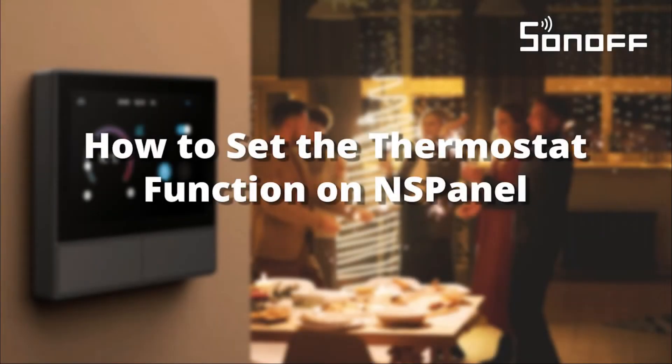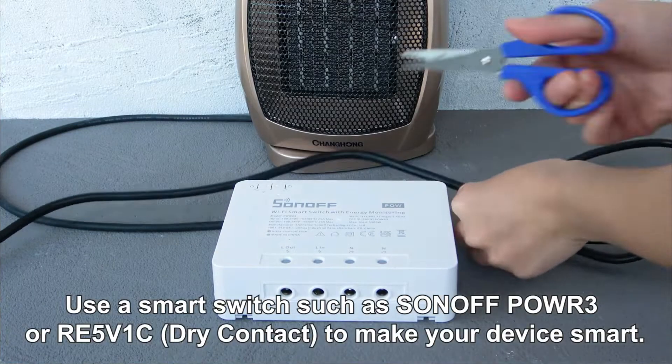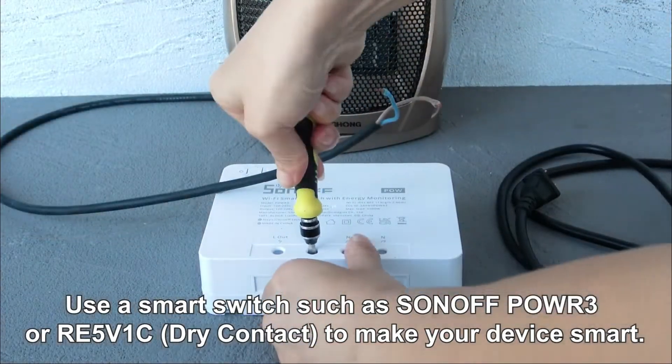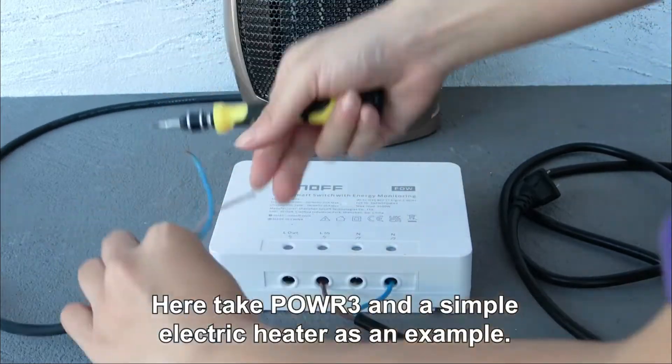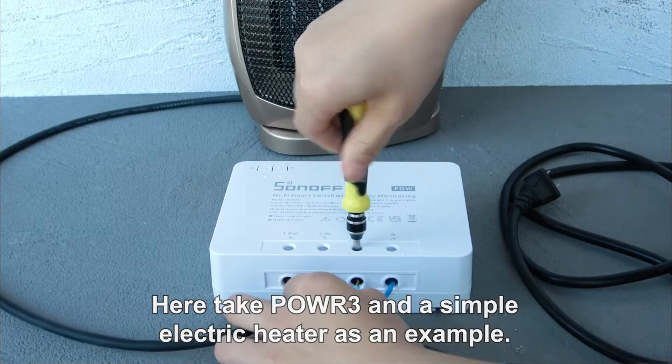How to set the thermostat function on an S-panel. Use a smart switch such as Sonoff POWR3 or Ray 5V1C dry contact to make your device smarter. Here we take the POWR3 and a simple electric heater as an example.